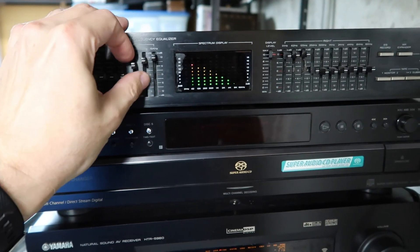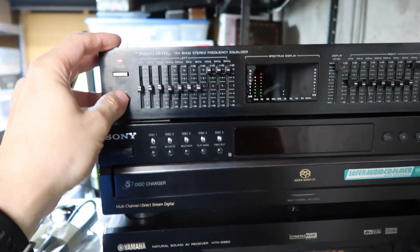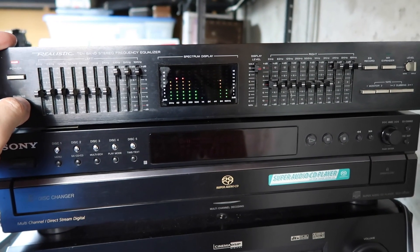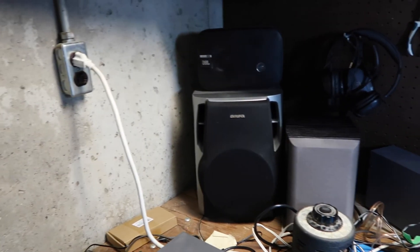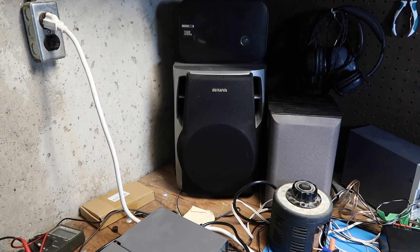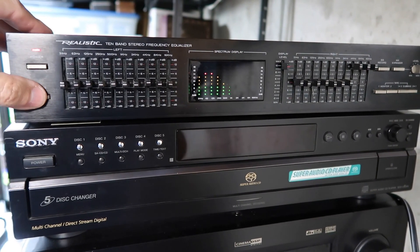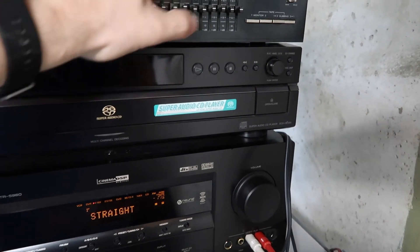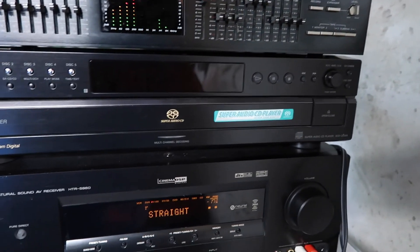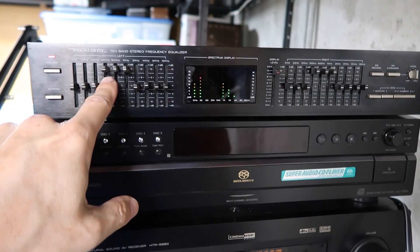Let's try boosting the high frequencies. I'm on bypass right now. So that's with the highs boosted but bypass out — bypass in — so this is kind of straight through basically. Take bypass out and we'll just boost the dead center three here. So it kind of got that telephone sort of sound, which is characteristic of this type of band.